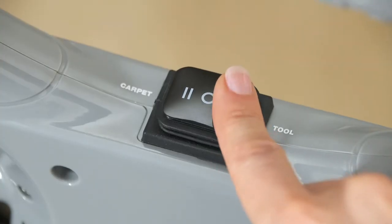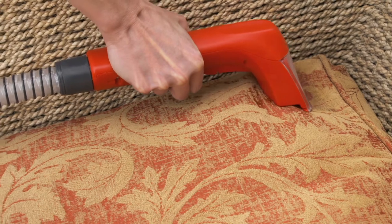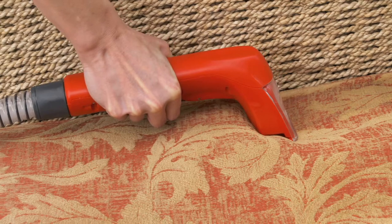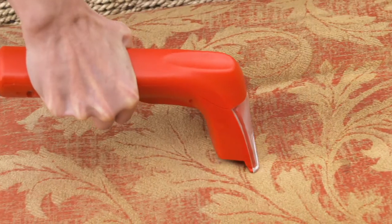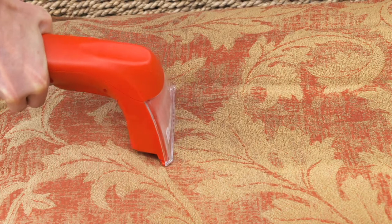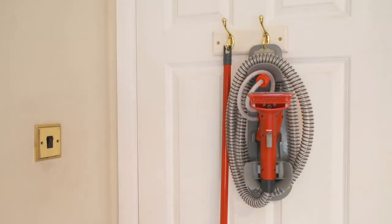Turn the machine on by pressing the power switch down to the tool setting. Squeeze and hold the spray trigger on the handle in advance of the area to be cleaned and then move the hand tool across the area, making sure to press the suction nozzle down into the surface at all times. When the hand tool stops spraying, refill the solution tank. To avoid over wetting, use the tool in vacuum only mode by not pressing the spray button. The caddy can then be either left on the machine or removed and stored separately.